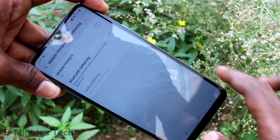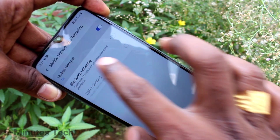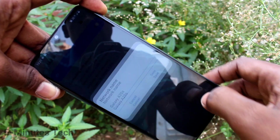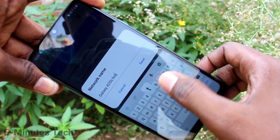Click on Mobile Hotspot and Tethering and turn on the button against Mobile Hotspot. Here click on Mobile Hotspot and you can change the name of the hotspot — just click that and change the name if you want.